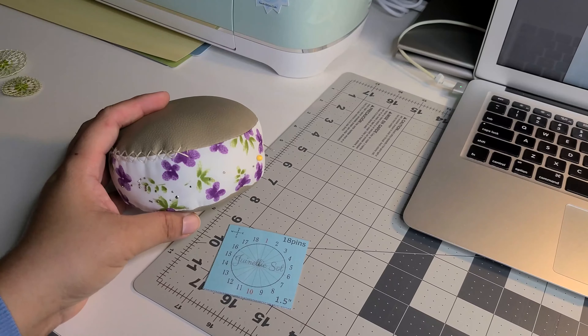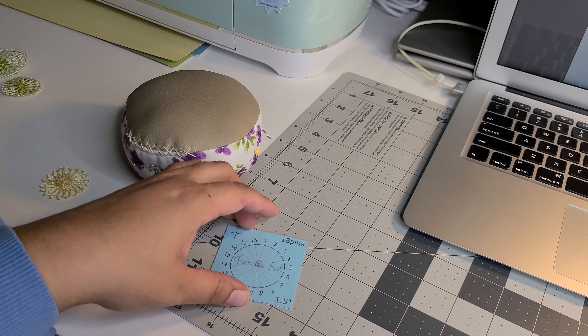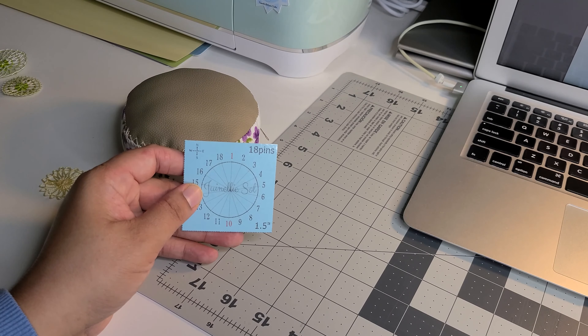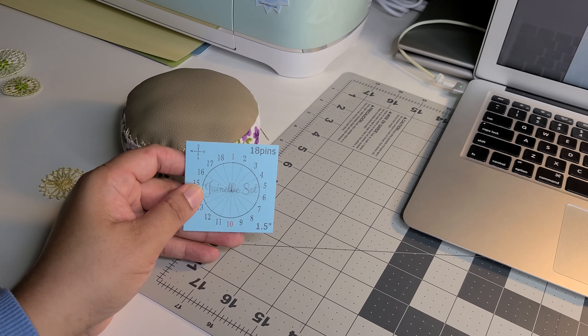This pattern is a circle with 18 pins measuring one and a half inches in diameter. I designed all the patterns to include the size and the number of pins on it. I prefer them laminated so they're more resistant and they will last you longer, especially for piercing it with pin needles.